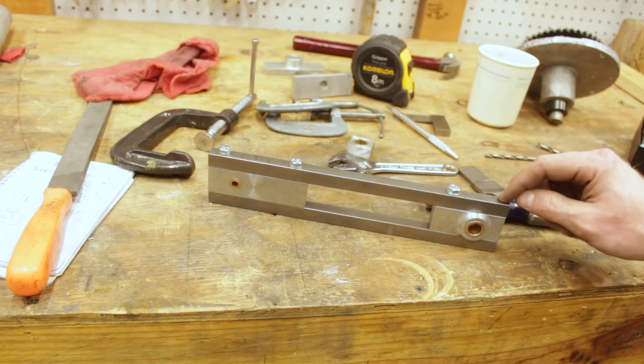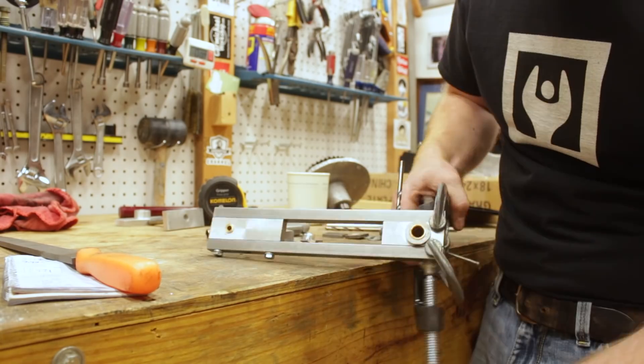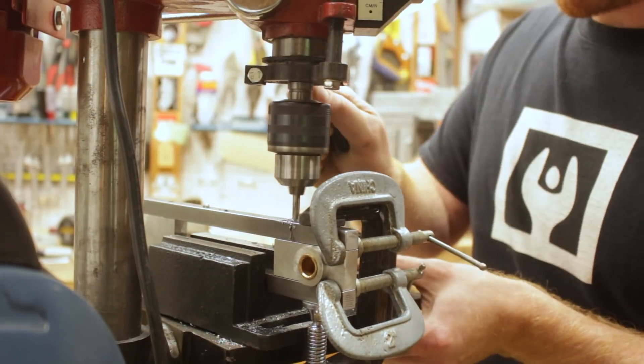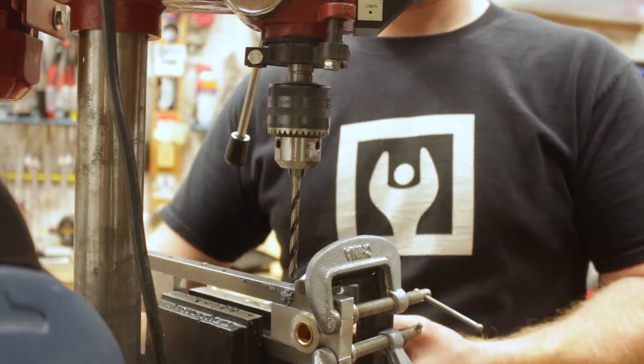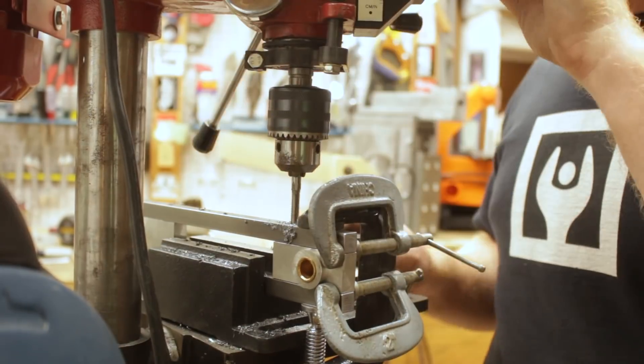It'll pretty much be the same drill on this last one: clamp it up, drill it, change the drill, unclamp it, re-clamp it, drill it, change the drill, unclamp it, re-clamp it, tap it, and then assemble it. So I'll do that off camera.